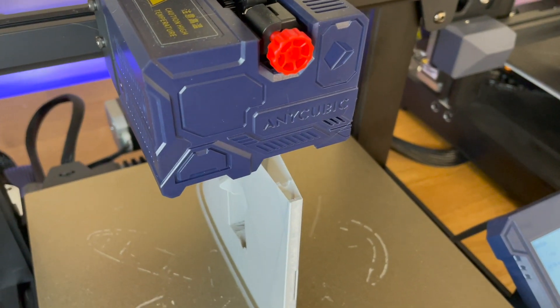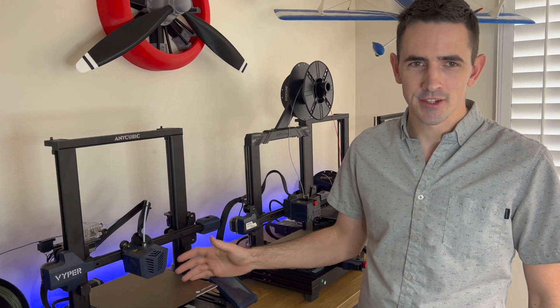As of yesterday, Anycubic just came out with a brand new printer. If you guys have been watching my channel, you know I've been using the Viper for a really long time.